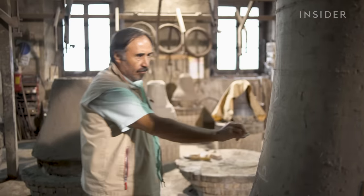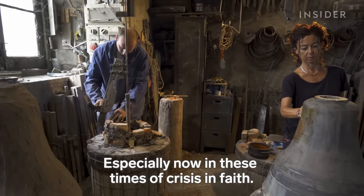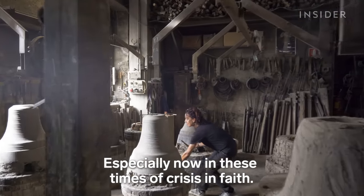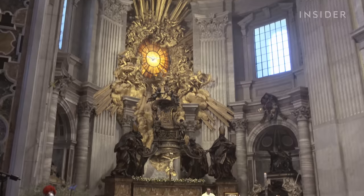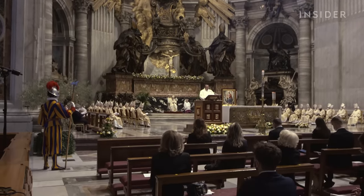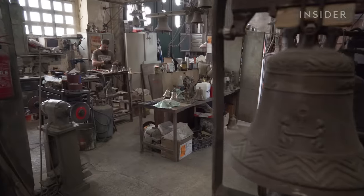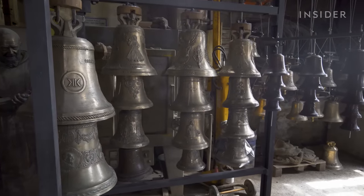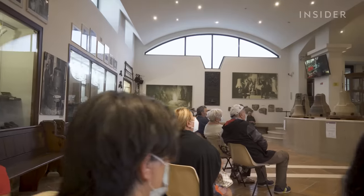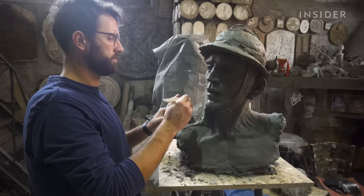Now, in the 21st century, Armando is looking for ways to keep the business afloat. The Church is suffering a decline in faith and practicing members, especially in places like the U.S. and western Europe that historically had Christian majorities. With smaller congregations, the demand for bells is also smaller. Quality bronze bells can last centuries, so the family is diversifying — creating a museum inside the foundry to attract more tourists and taking on lucrative sculpting jobs.